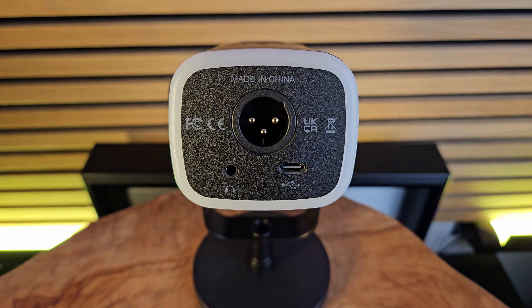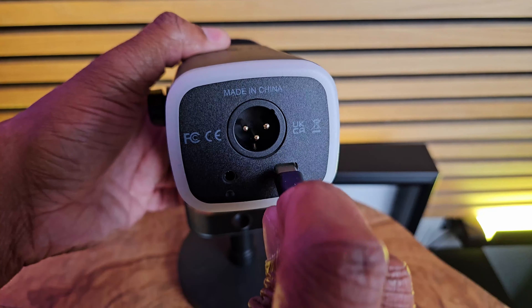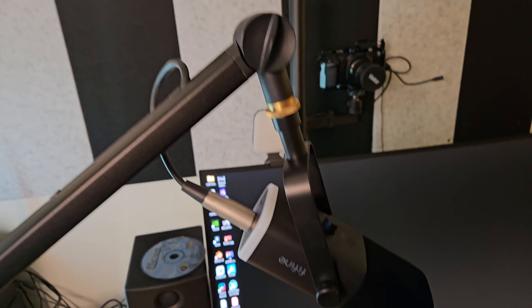There are multiple connectivity options. Right now I have it hooked up directly via USB to my computer, which is how the RGB lights work. But if you want to connect it to an audio interface for a more professional setup, it has an XLR port so you can plug an XLR cable directly into your audio interface.